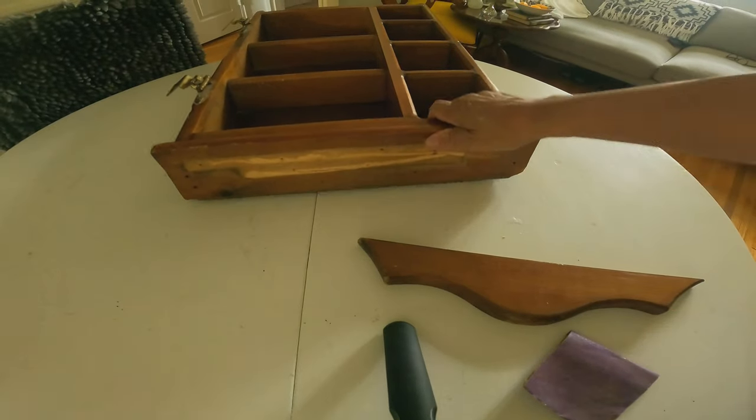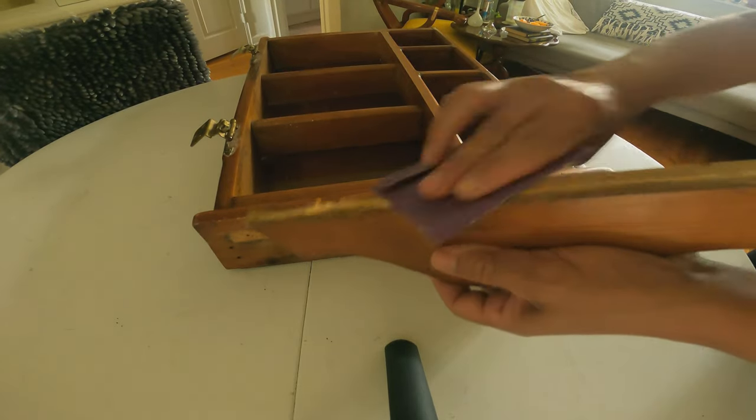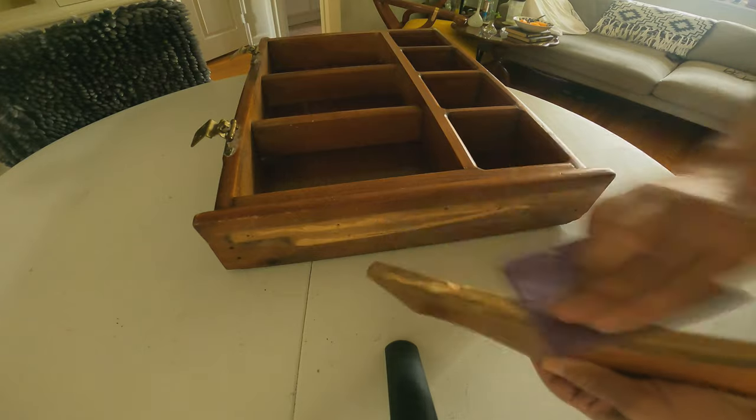I removed the piece that it had in the top — it had like two pieces of wood in the front and I wasn't going to be able to put anything behind it. It came out pretty easy; it was glued, so I just used a hammer and tapped it. I didn't record that part because it would have made the video too long.